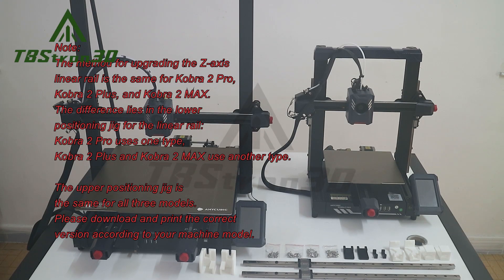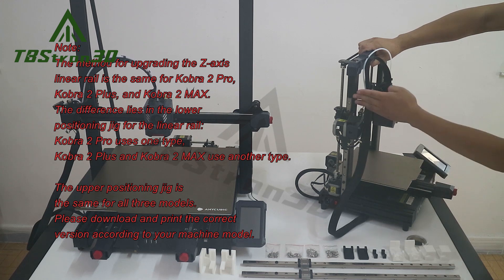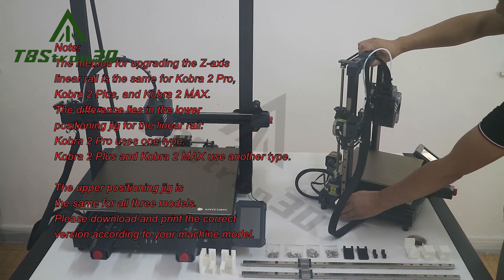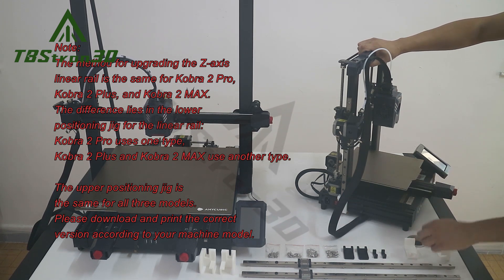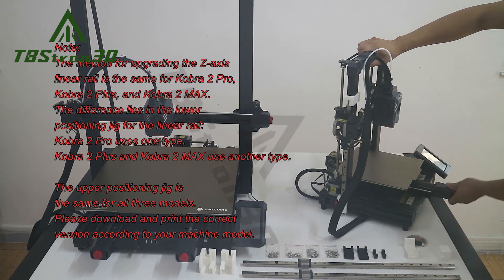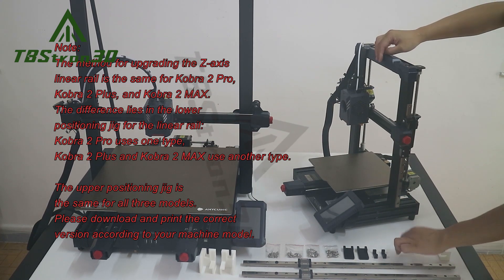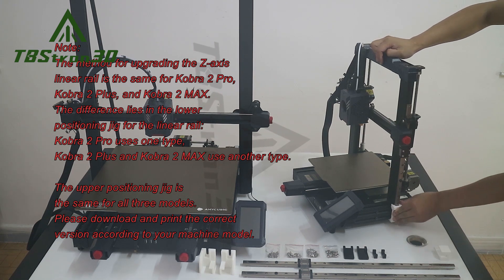Note: the method for upgrading the Z-axis linear rail is the same for Cobra 2 Pro, Cobra 2 Plus, and Cobra 2 Max. The difference lies in the lower positioning jig for the linear rail. Cobra 2 Pro uses one type; Cobra 2 Plus and Cobra 2 Max use another type. The upper positioning jig is the same for all three models. Please download and print the correct version according to your machine model.